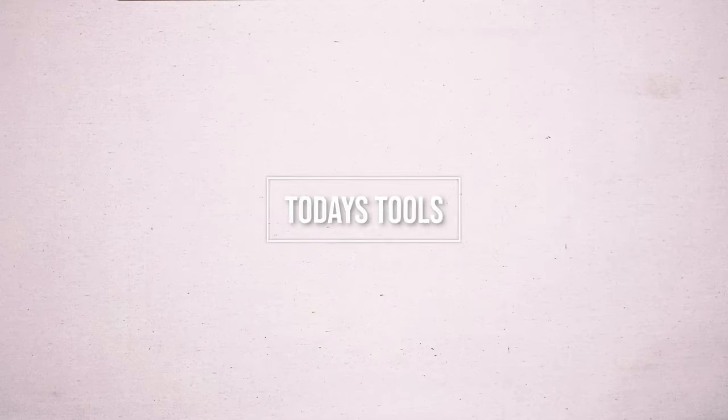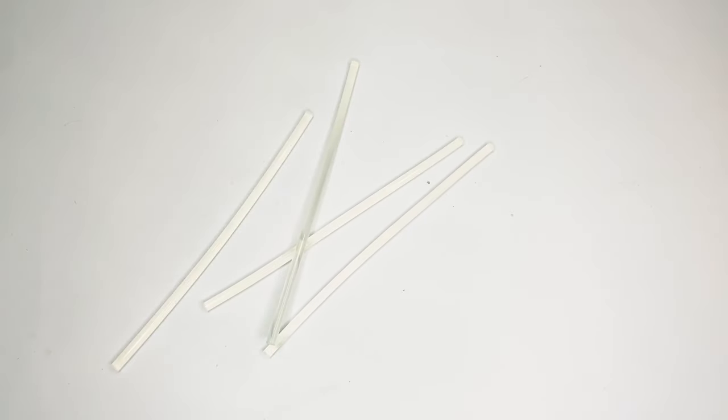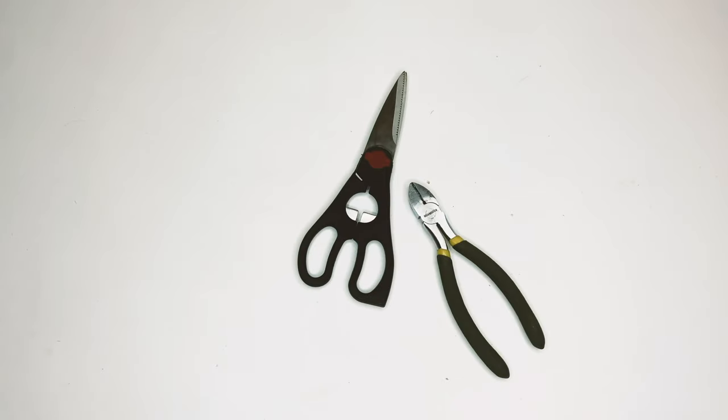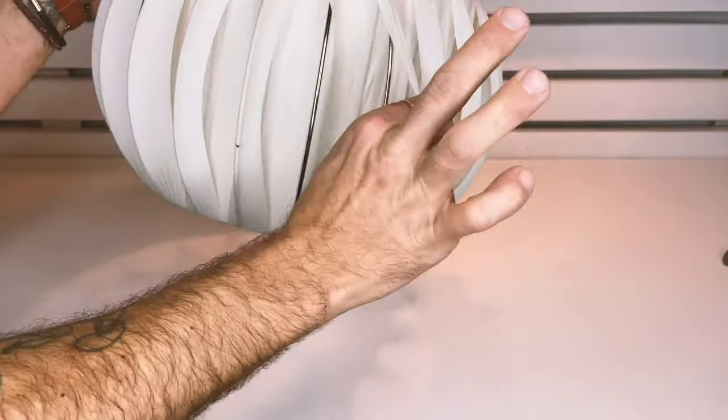Some of the materials you'll need for today's project are paper cords, some natural fiber rope, some hot glue sticks and hot glue guns, some snippers and scissors, some clamps, and also you're gonna need some lampshades that you don't mind taking apart.